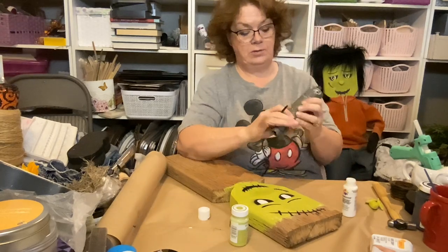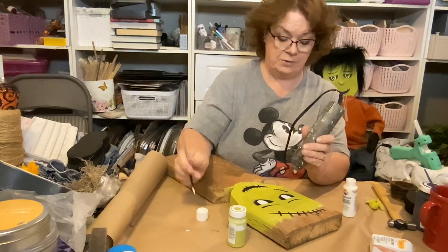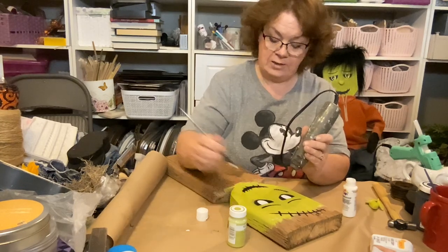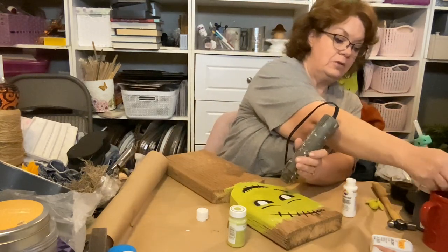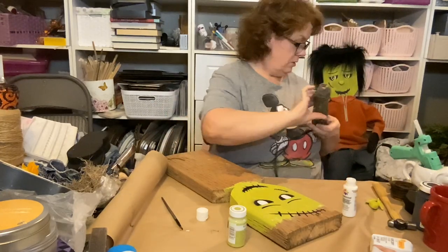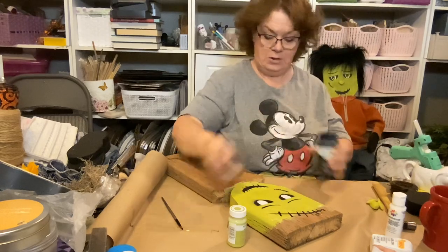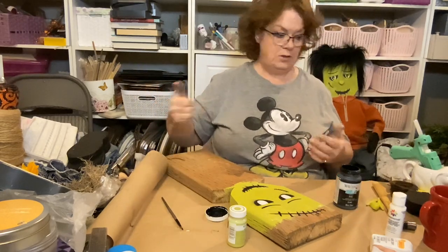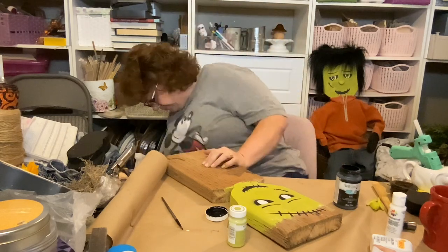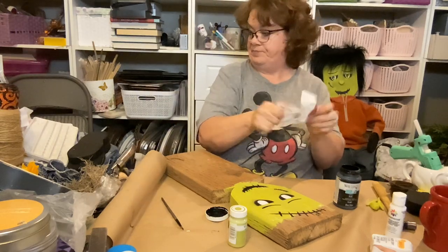There's one little spot that didn't get totally dry, so it's just moving the paint around. As soon as we're done with this we'll put the black in and go on to the next fun little step. So now we will get the black out — I just barely used it so I don't need much.